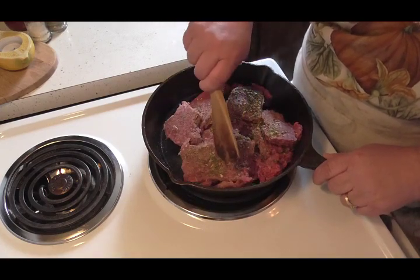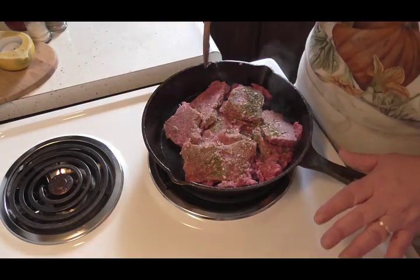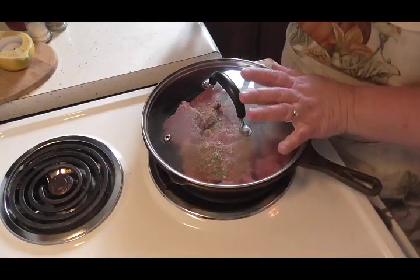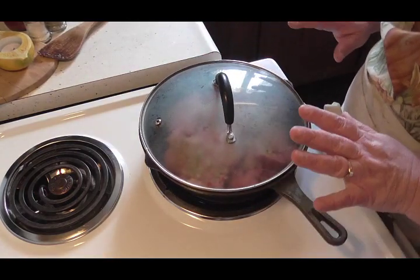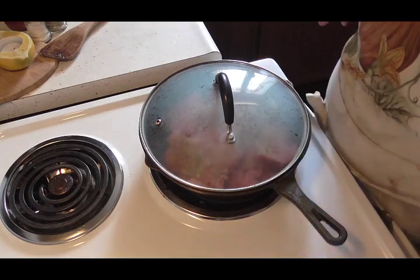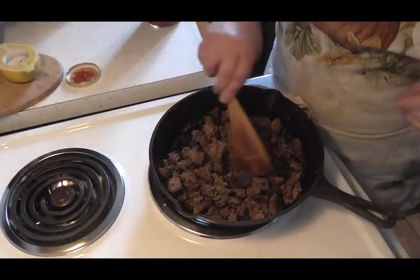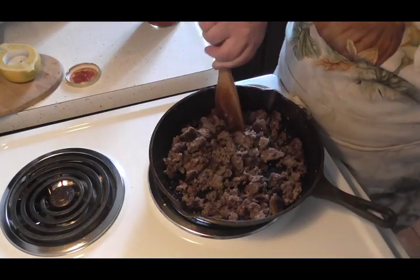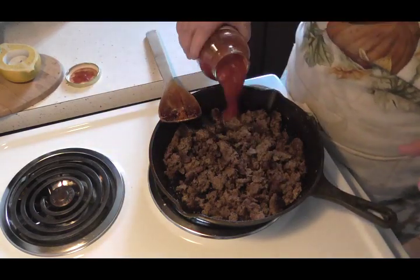I'm going to leave this in here until it starts browning because it is still partially frozen. I'm going to put the lid on that and let it go for a few minutes. Okay friends, I'm back and I've got my burger all browned up. I like it in nice chunky pieces, so I left it good and chunky.